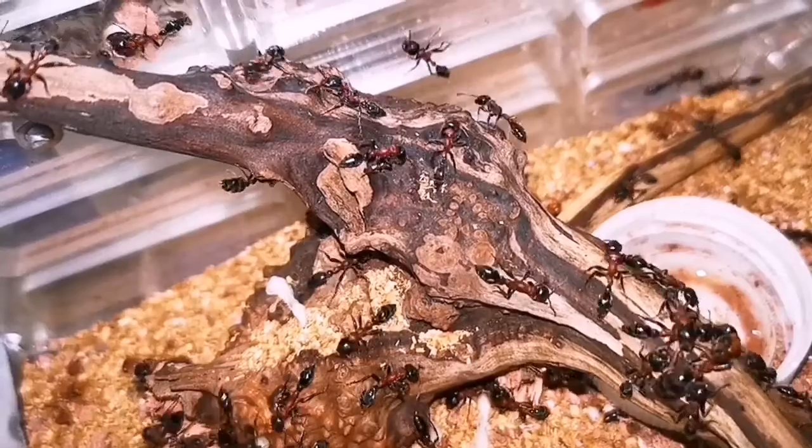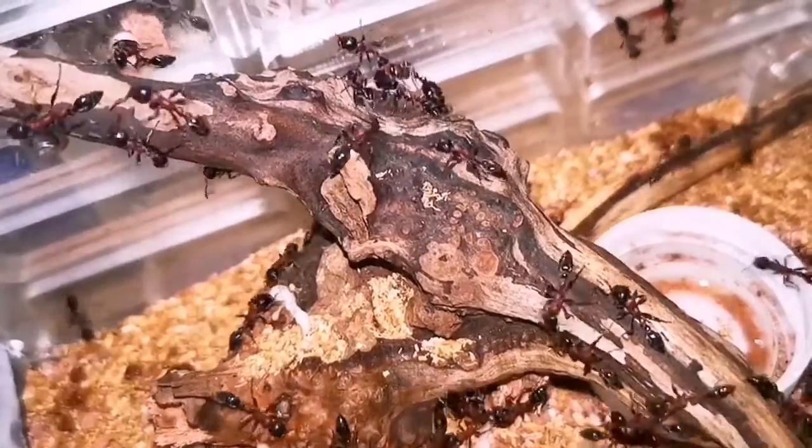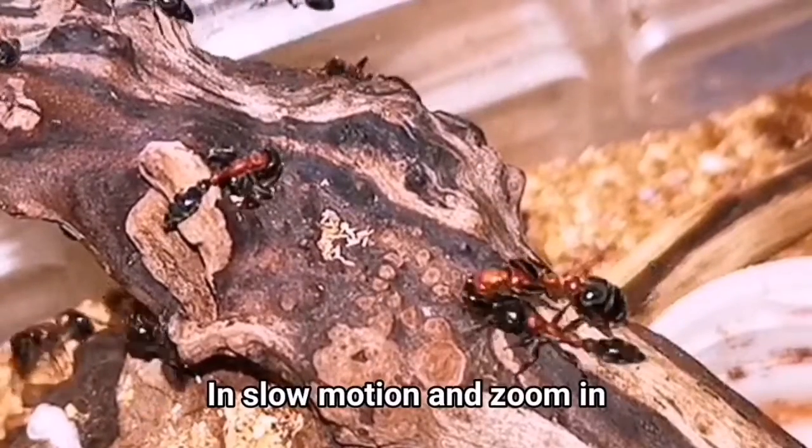This is how a worker ant transfers her queen whenever they need to move the colony. This is my Tetraponera rufonigra. There she is — see how she carries her. They are running very fast; watch in slow motion now.